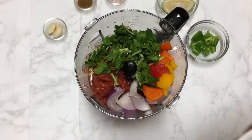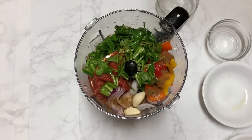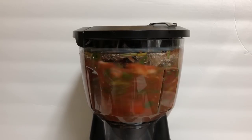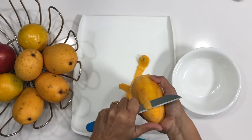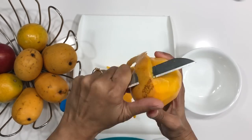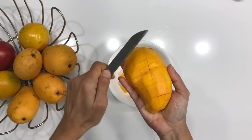Appetizers like salsa can be prepared a couple of days ahead. And since it's Bonus Kitchen, my guests always expect something new from the party — so this time I thought of making a creamy mango-based fruit salad.